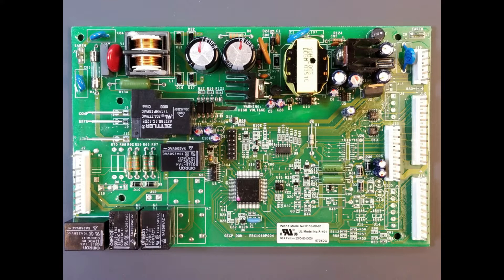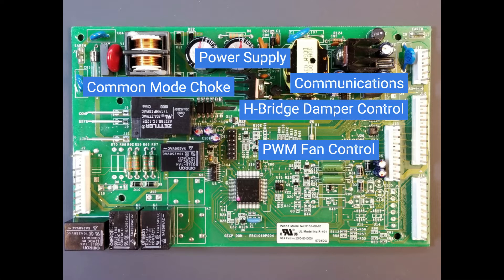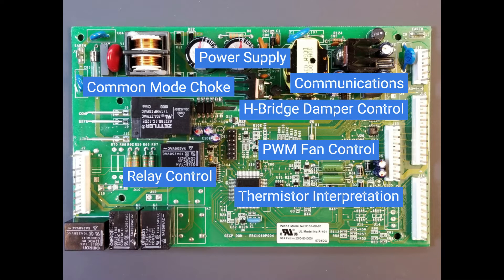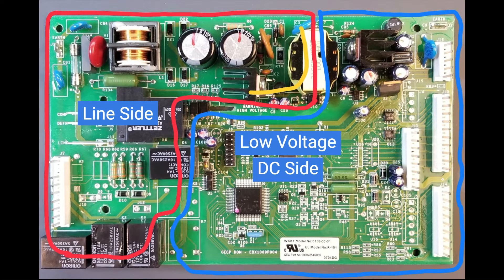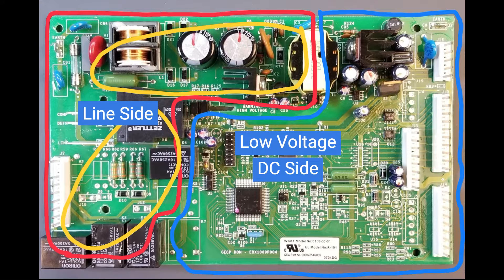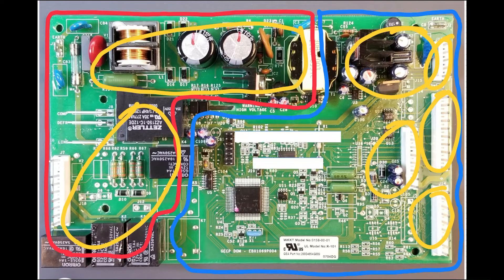A control board is a collection of circuits responsible for monitoring and controlling the system in which it's installed. This specific control board is commonly found in a popular brand refrigerator, likely familiar to many viewers. While it possesses unique characteristics, it also shares commonalities with other control boards. This, along with most control boards, has a line side and an isolated DC side. The line side includes the power supply's primary side and the subsection with the relays that switch the AC loads. The low voltage DC side comprises the power supply's secondary and its associated loads. Other functional blocks on the DC side include thermistor monitoring, DC fan control, damper control, and dispenser and display board communications.